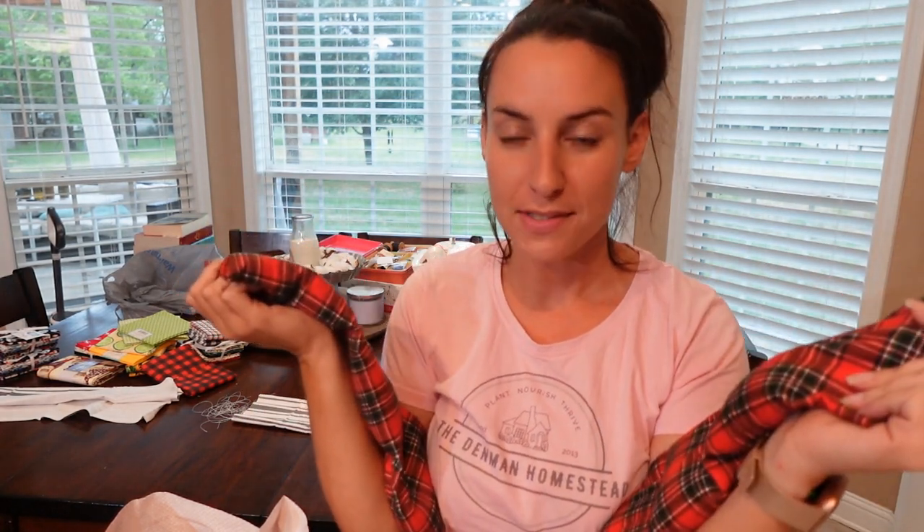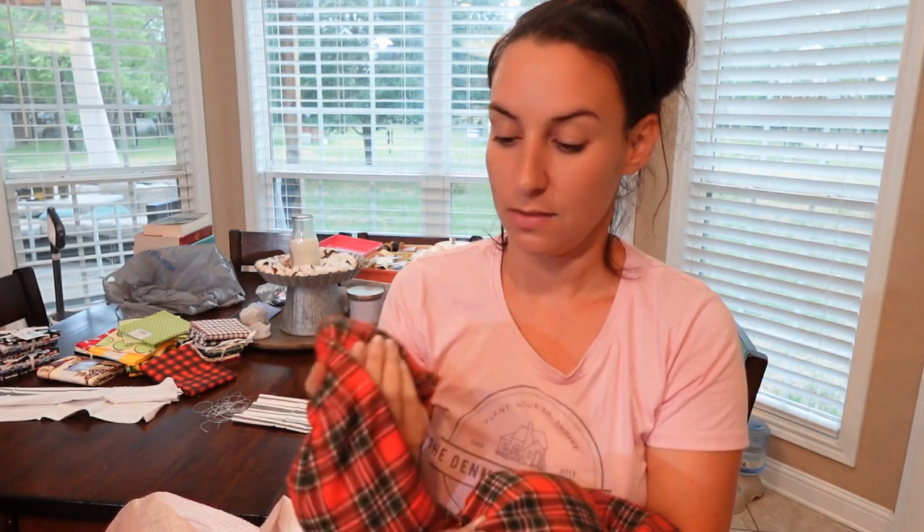Grab some fabric, a needle and thread, and some rice, and you can make your own heating pads. Just be careful — don't forget them in the microwave. Don't press 20 minutes thinking it's 2 minutes. This is cotton, it can catch fire. Please don't catch your house on fire. Two minutes tops, and it's going to be plenty warm. If you're sensitive to heat, start with a minute, then add 30 seconds at a time. These are really nice in wintertime, or if you're just not feeling good. Put them in the bottom of your bed if you get cold feet at night — there's just so much you can do with these.